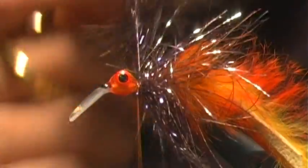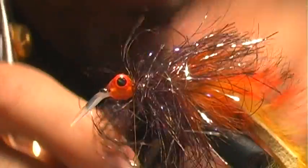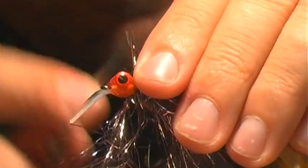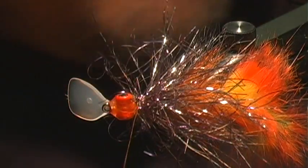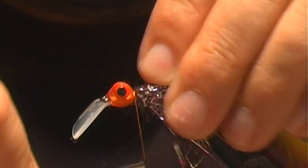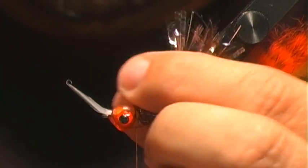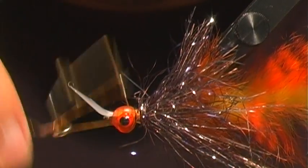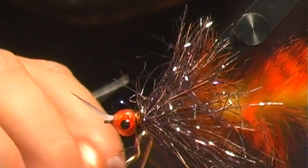Once we're at that tie-in point, I'm just going to give this several wraps right over each other, preen that back, and tie it off. Then we'll just clean up some of the fibers and whip finish. The whip finish here is a little more difficult because you've got to work around that lip — do a couple of those and we're done.